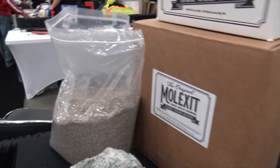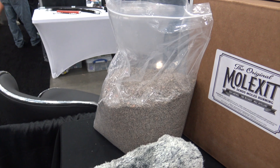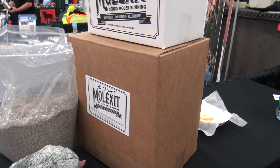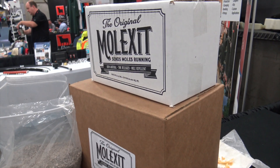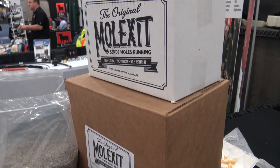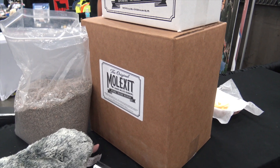So how much area does a batch that size cover? Our retail box will cover about 10,000 square feet, which is about a quarter of an acre. Yeah, that's covering a lot of ground. Now what sizes am I seeing here? The white box is our retail packaging at six and a half pounds, and then the cardboard is our contractor box at 25 pounds.